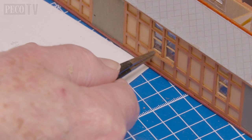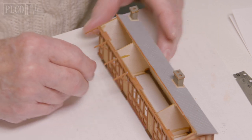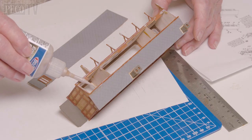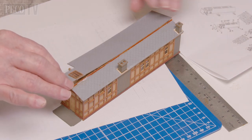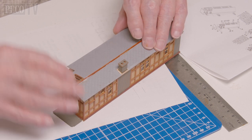He attaches the window sills and canopy brackets to the front of the building and then adds the balancing. He fixes the vent sides to the underside of the roof and adds the vent windows. He then fixes down the front of the roof to the building, making sure it is flat.